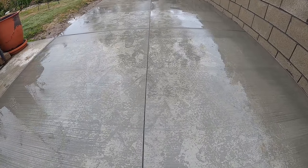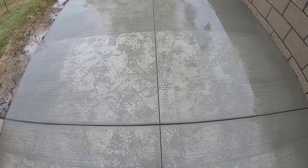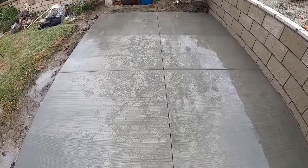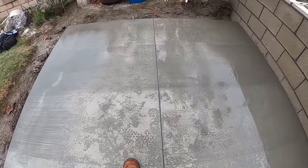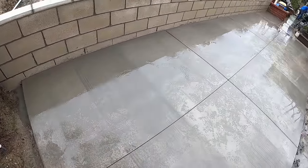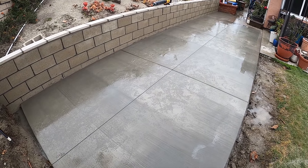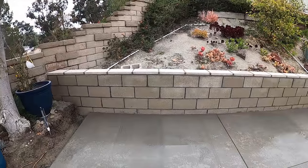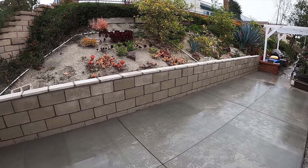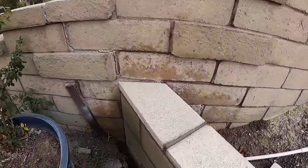The important thing about the waterproofing on the back of that wall is that you could put stucco on there — anything on there — and water trying to penetrate through the wall is not going to affect anything adhering to it because it's waterproof now. If you don't have that, it'll push off stucco, paint — just about anything you try to stick to that wall will come right off as the water migrates through without the waterproofing. So there it is — a nice, beautiful job. Thanks for watching.